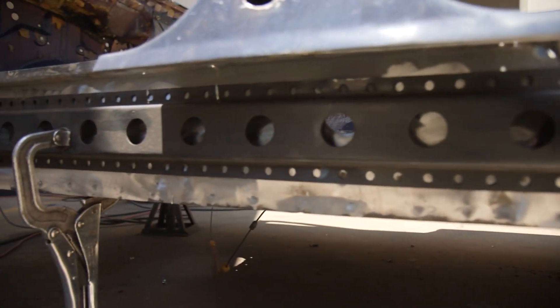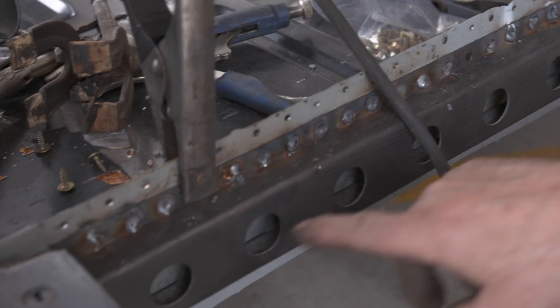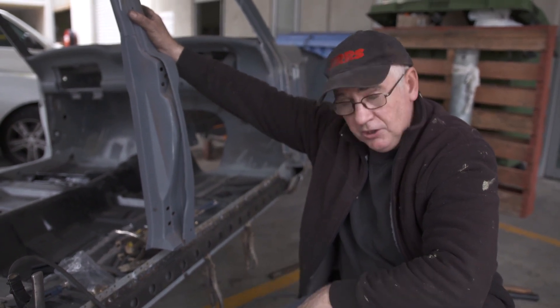It keeps a nice, clean, tidy look and adds a huge amount of stiffness because it ties the rear bulkhead to the front bulkhead and across the middle sections where the three-length cross member goes.